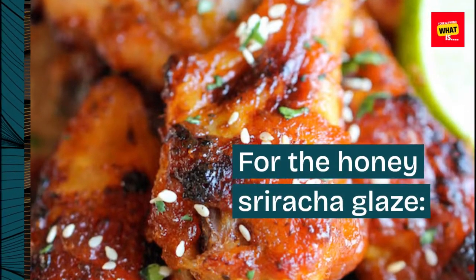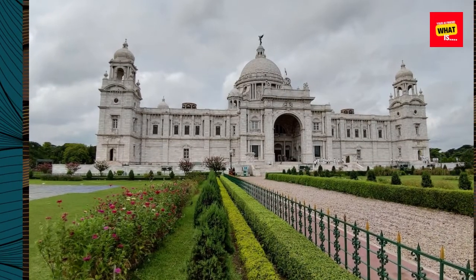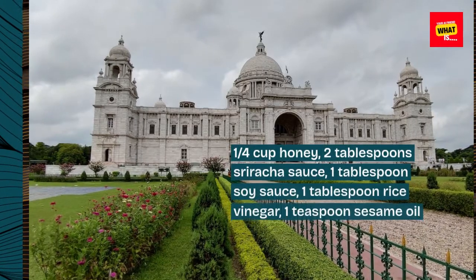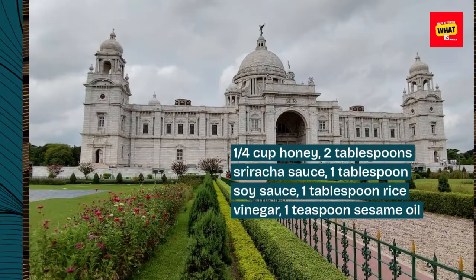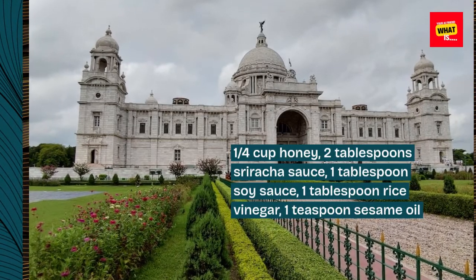For the honey sriracha glaze: 1/4 cup honey, 2 tablespoons sriracha sauce, 1 tablespoon soy sauce, 1 tablespoon rice vinegar, and 1 teaspoon sesame oil.